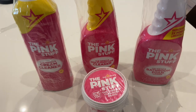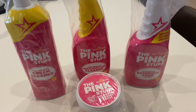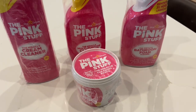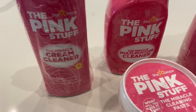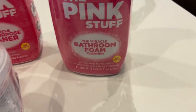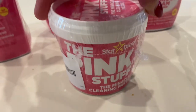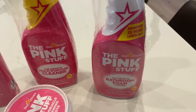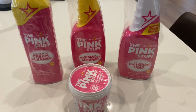I have been seeing everybody using this Pink Stuff for a while, so I decided to give it a try. I found this four-pack on Amazon and I'll link it below. I'm excited to start using it — it's the cream cleaner, the multi-purpose cleaner, the bathroom foam, and the paste. So I'm going to use this bathroom foam today and I can't wait to see how well it works.